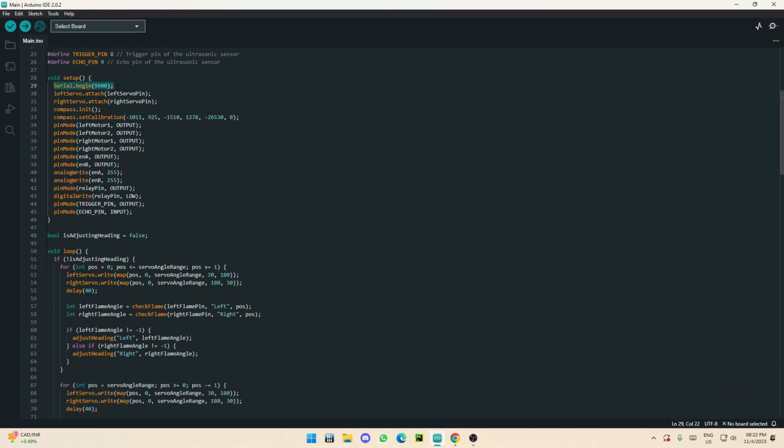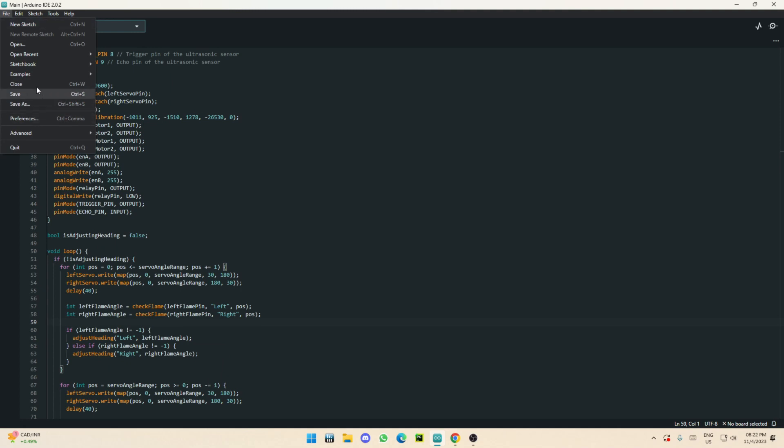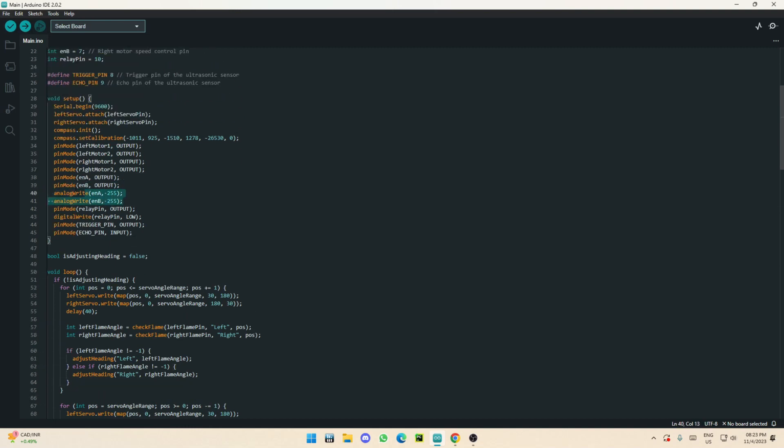In the setup, you'll want to do compass calibration. Go to Examples, find the QMC compass example, and run the calibration code. Move the robot around while keeping it away from monitors and other sources of interference to get minimum interference. Then verify with a phone compass that the readings are correct, and paste your calibration values under compass.init() in the setup. The speed is set here — I'm running at full speed, which is 255 PWM out of a 0-to-255 range. Adjust this to whatever speed you want.